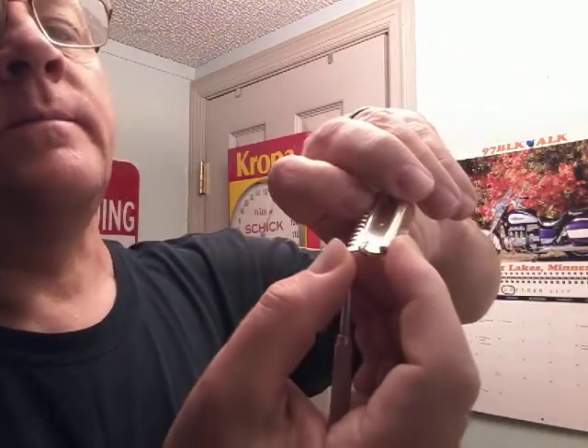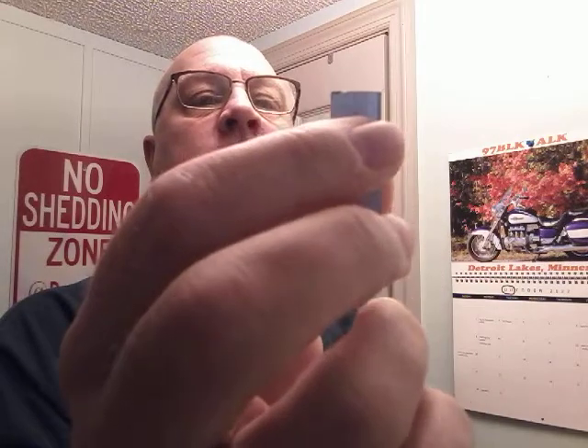It did have a rusty original blade in it. I de-spined a GEM blade and had to take some off the back and some off the side in order to make it the size that would fit in here. I'm not going to be able to show you on camera getting the blade in because it is fiddly — maybe that's why it didn't last but six years — but we will get it in there without slicing our finger.